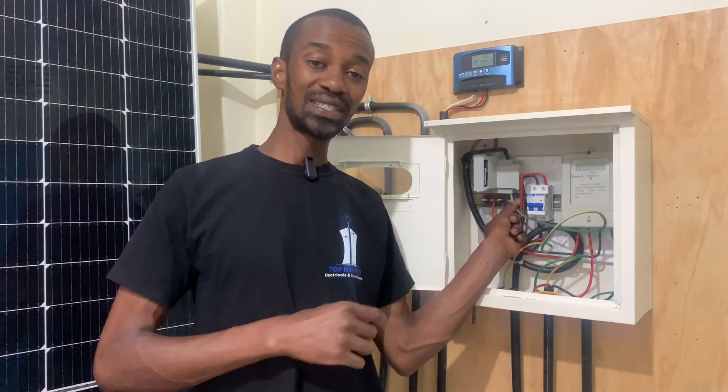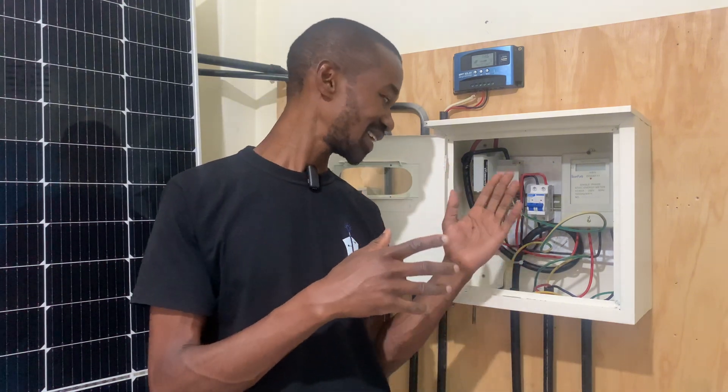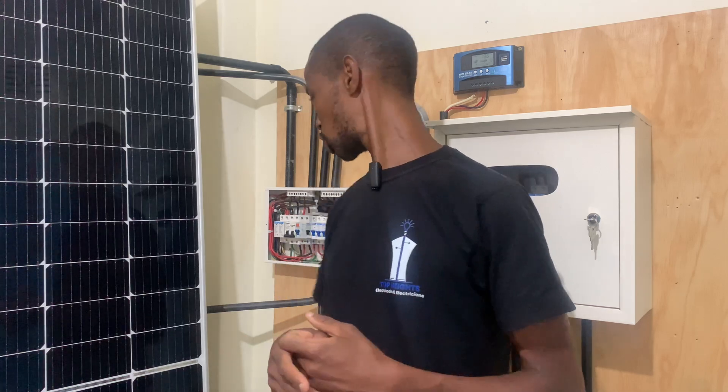At the meter box, the earth connection may be loose. When it is loose, it will compromise how the excessive charges are conducted all the way to the ground or back to the source, which is the transformer. Another point where you can have a fault in earthing is at the consumer unit. You must check all the connections — the earth bars are very important. Are all the connections tightly done? Have the screws been screwed on the insulation? Because that will mean there is no conductivity. You must fix it so that the flow of charges continues all the way to the ground.